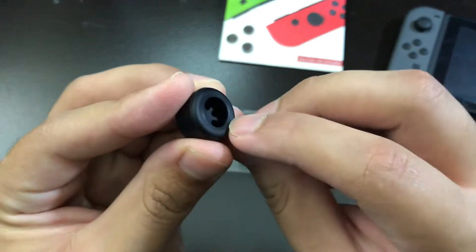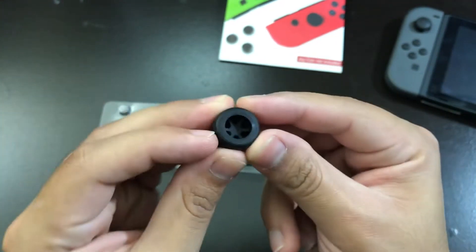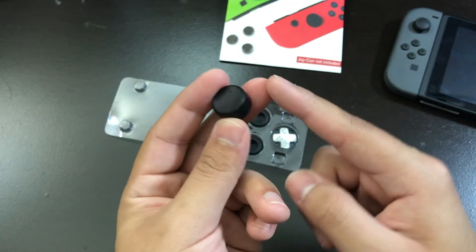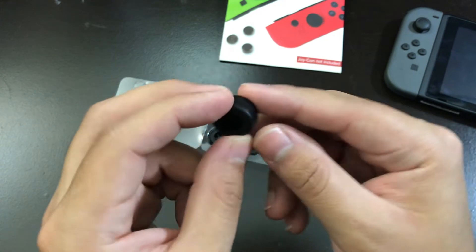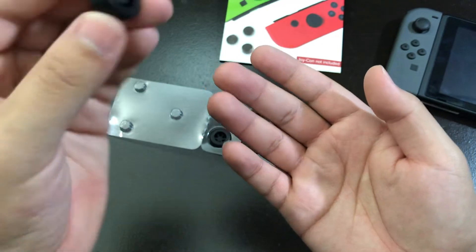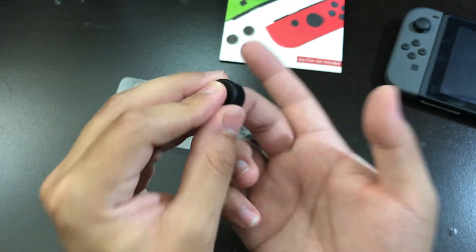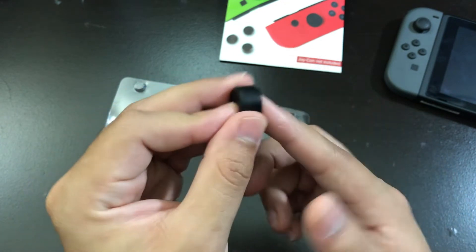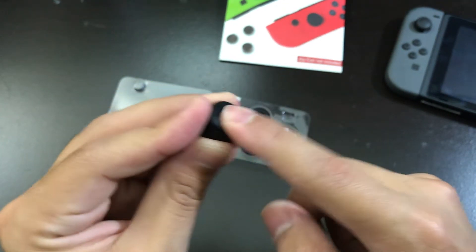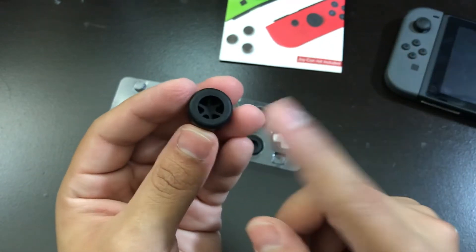Before I start, there is nothing plastic in here — everything is rubber, silicone. Because I bought some thumb sticks from another company for my Sony PlayStation Vita, and on the bottom of those thumb sticks they had a plastic cover inside, so whenever you tried to fit it in, it fit in perfectly and very tight. That's not going to happen here since it's not plastic and it's not molded into the Switch's thumb stick, so I don't know how well it's going to stick.